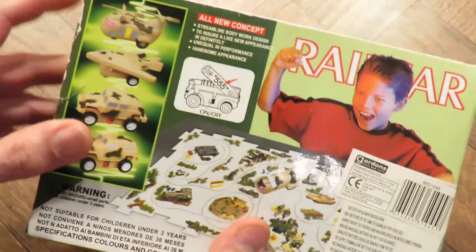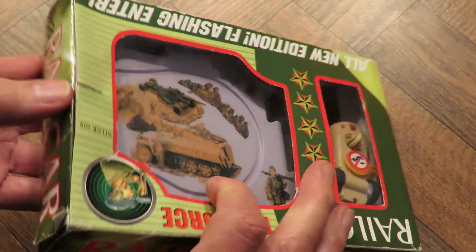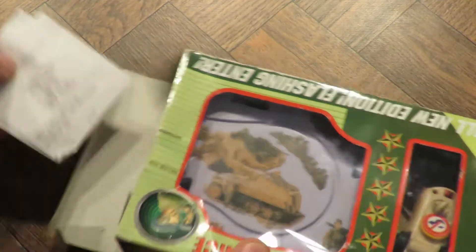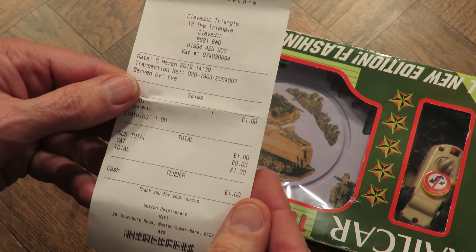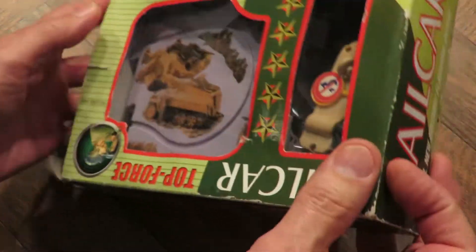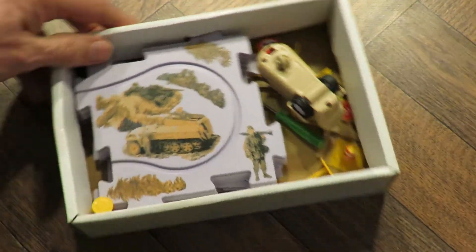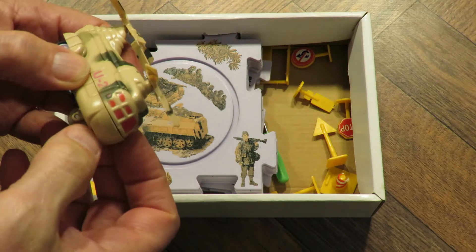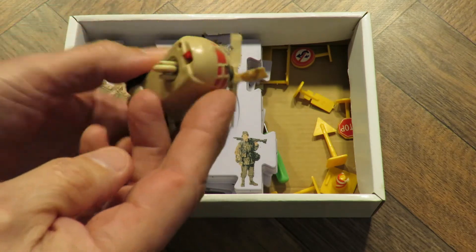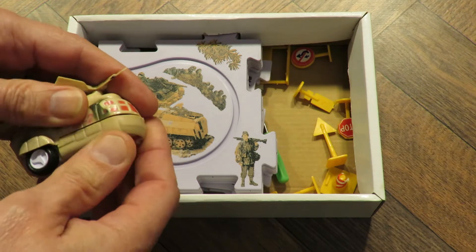Looking through the top there, it looks like we've got a helicopter. So does it open? Yes. And here's my receipt — Weston Hospice Care at Clevedon. Cost me a pound. Can't get it out. Yeah, we have a helicopter.